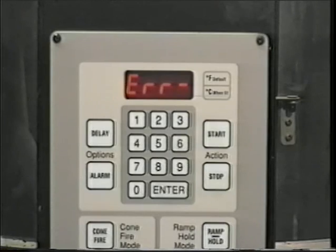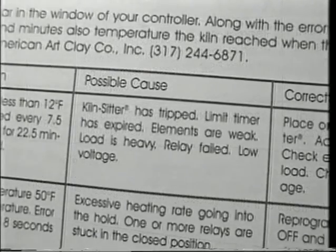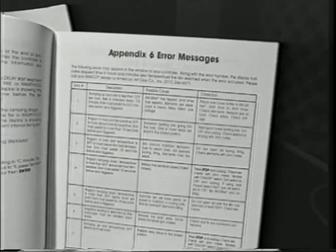These errors vary — for example, the controller is not receiving a signal from the thermocouple, or the elements are too weak to reach or hold a program temperature. A list of these nine error messages and their possible causes and corrections are found in the printed operating manual.